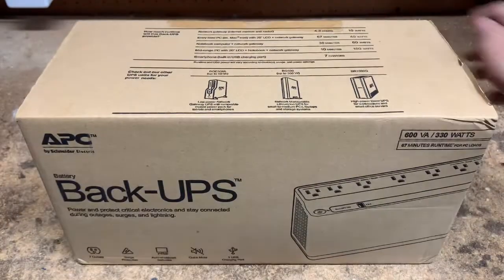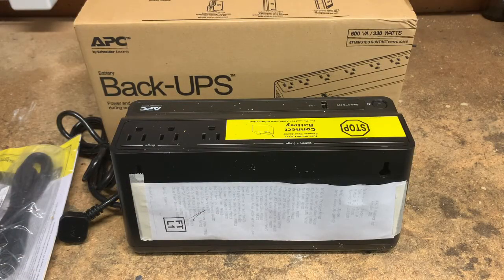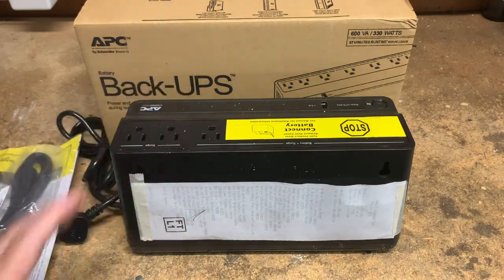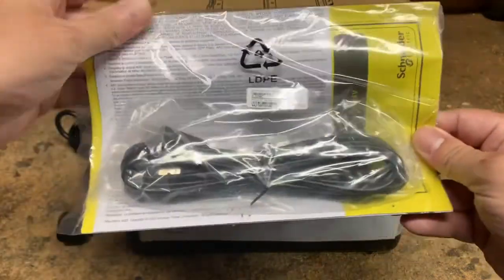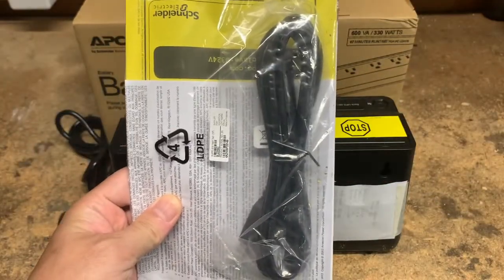Let's open her up. First off, the unit is very light, definitely consumer grade versus commercial or enterprise class — it's sub-10 pounds for sure. What's nice is it does come with quality insurance inspection info, and within the box it also comes with a USB cable for UPS management and the instruction manual.